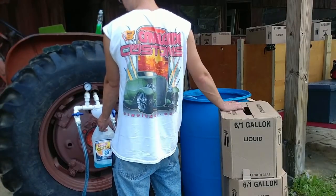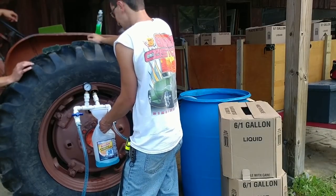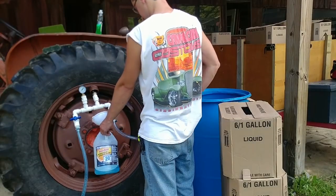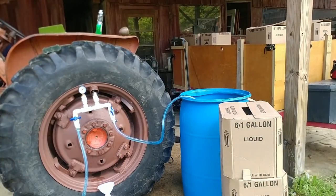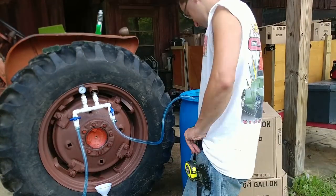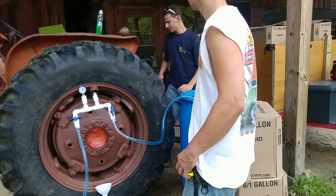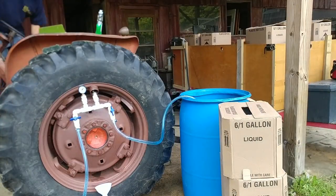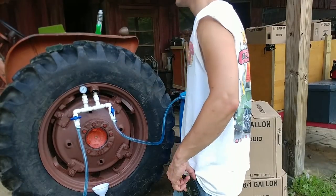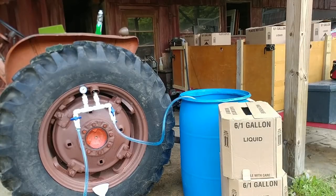Once I have this manifold attachment, I can use it for other tractor tires as well. I've even seriously considered doing this as a side business — filling tires for people — because in my area I could not find anyone who does tire ballasting. The tractor dealers might have someone, but looking on Marketplace there were no services doing this. If you find a niche, you can maybe fill it.